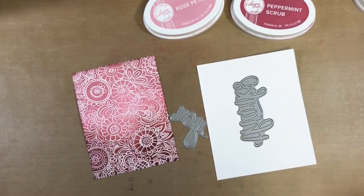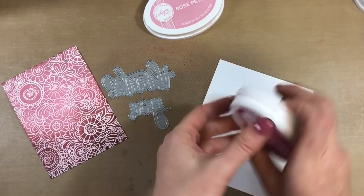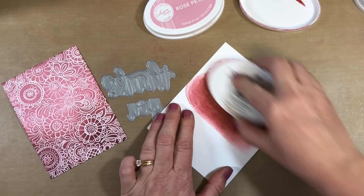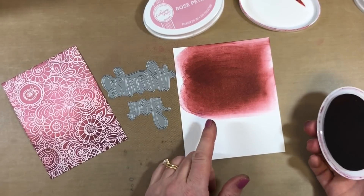My gorgeous background is ready and I need a sentiment. We have these two dies coming out — they were hand lettered by Shauna Klingerman. You guys are big fans of her hand-lettered sentiments, so we put her to work and had her do a bunch for us, with even more coming in the future.